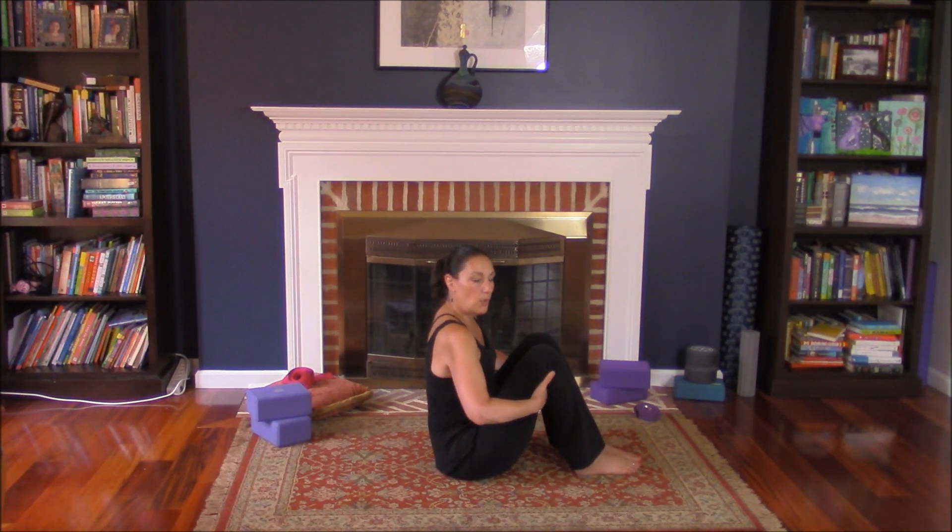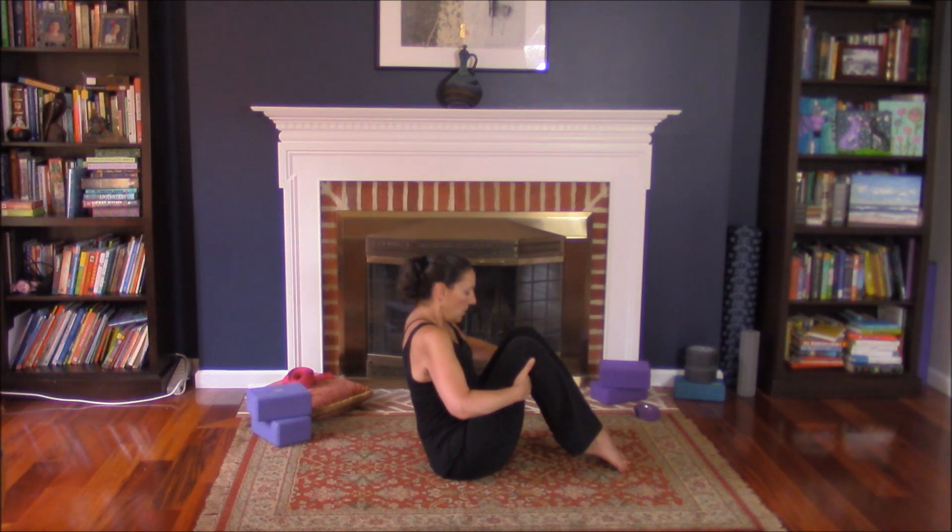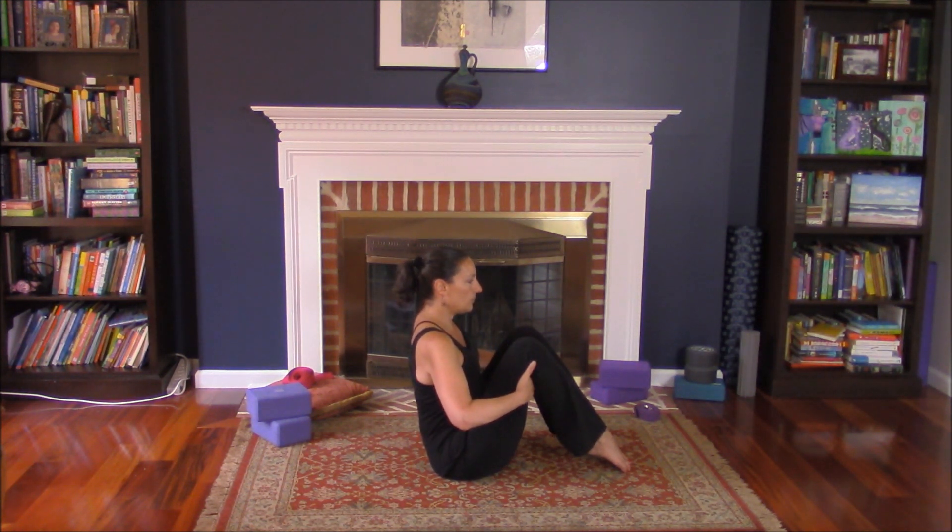If you want to go a little bit more from here, you can come up onto your toes. Readjust, chest forward. We're breathing.